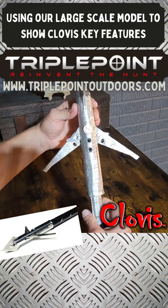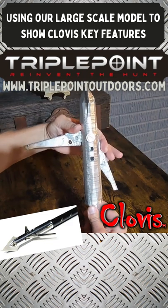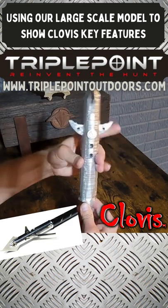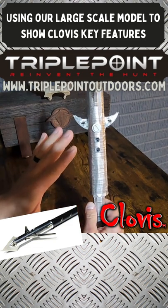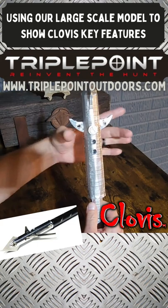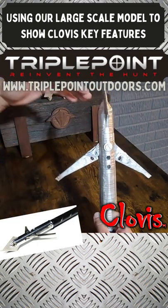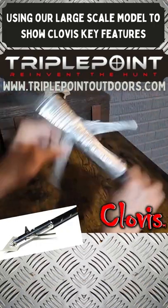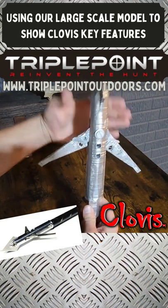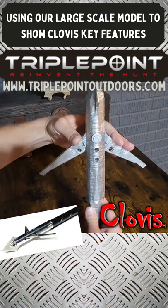On pass-through, the Clovis blades slave together but don't lock, allowing them to pivot back and forth. With other brands that lock the blades back against the ferrule, a bone contact can cause a complete jackknife — completely turning your broadhead direction. Whereas with the Clovis, the wing blades slave together and can pivot around that bone.